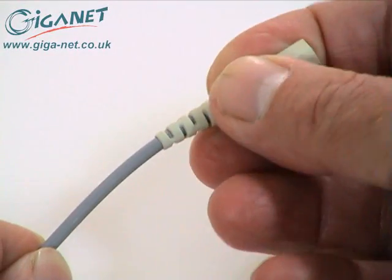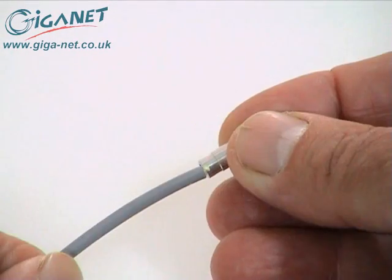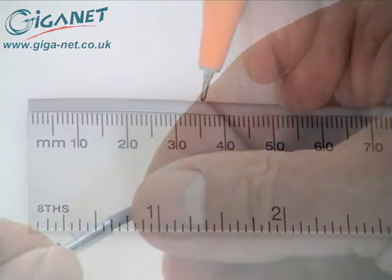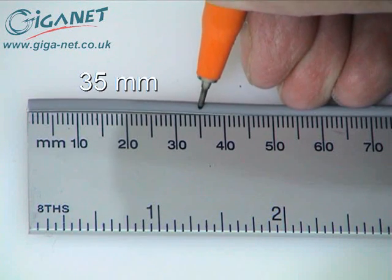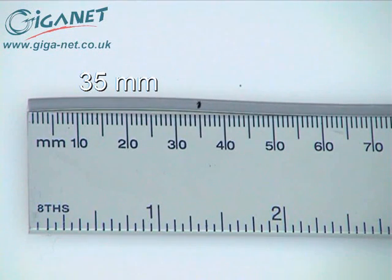Slide the boot down the fiber small end first, followed by the crimping collar again small end first. Use a marker pen to mark a position on the fiber jacket 35 millimeters from the end of the fiber. This represents the amount of jacket to be removed.